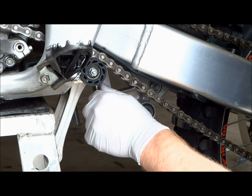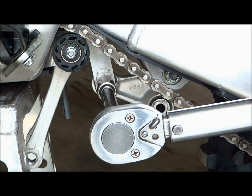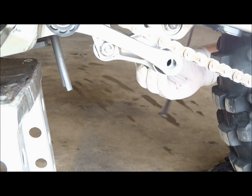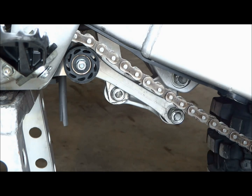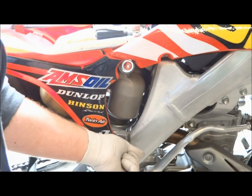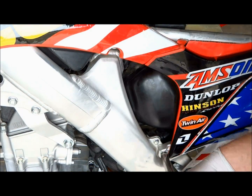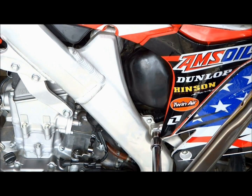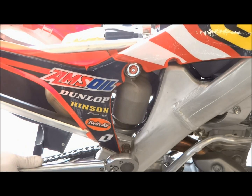On this bike you have to tighten the lower shock bolt before you install the connecting arm back on. The torque spec on the lower shock bolt is 32 foot-pounds. The rear connecting arm bolt can then be installed — you'll have to lift up on the swing arm to get the holes lined up. Once the linkage is back together you can reinstall the subframe bolts: the torque value for the upper subframe bolts is 24 foot-pounds, the right lower subframe bolt is 36 foot-pounds, and the left lower subframe bolt is 24 foot-pounds.